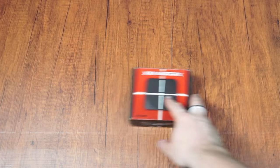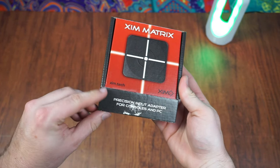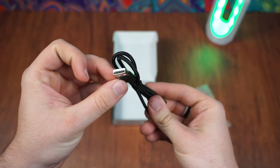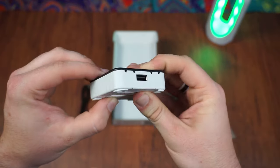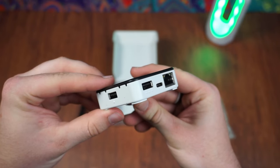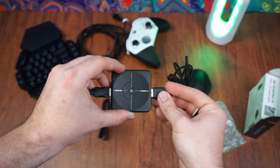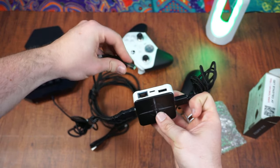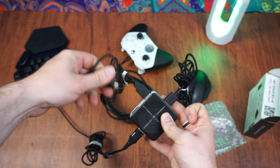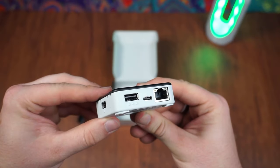Starting off with the unboxing. Once you get your hands on one of these, open the box and you will be greeted with the adapter itself and a 5-foot Type-C cable. The adapter has three USB ports and a Type-C port, plus an ethernet port on the back. The two USBs on the side are for your mouse and keyboard. The USB port on the back is for your controller. The USB Type-C port on the back is how you connect it to your computer or console. The ethernet port is only for the PS5.